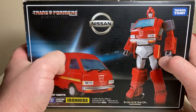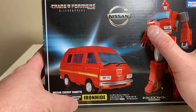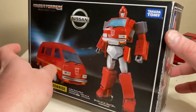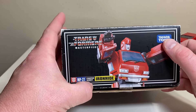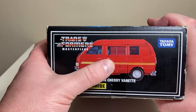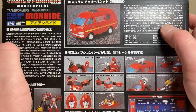Let's take a quick look at the box. Takara don't pull any punches — they just use straight product shots. You've got Ironhide looking all Ironhide-like, and he's in his Nissan Cherry Vanette. Along the top it says Transformers Masterpiece, he is Ironhide, and on the side he's got his little fist of fury firing off.